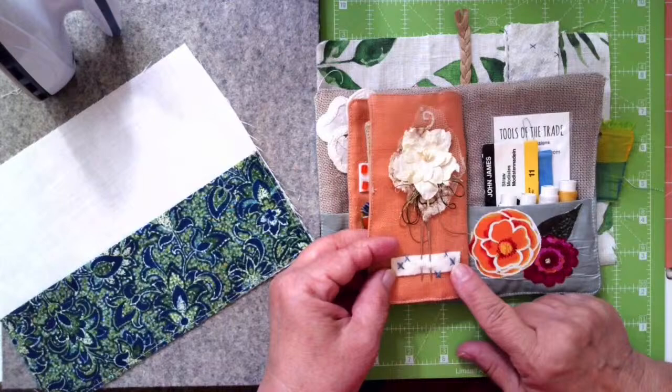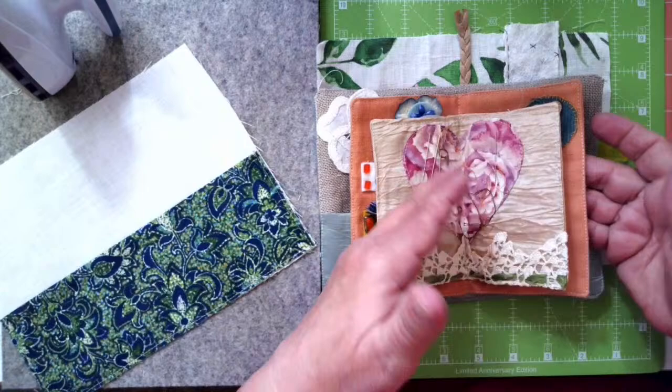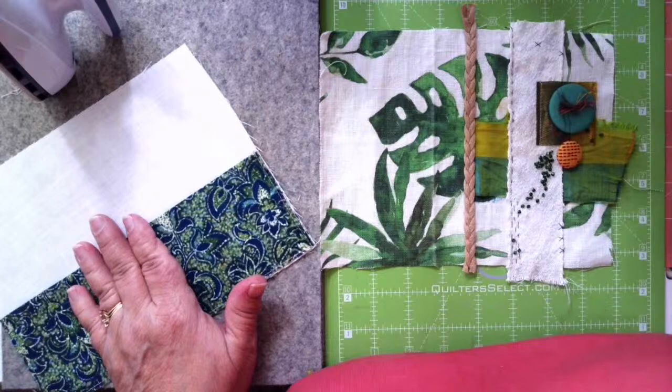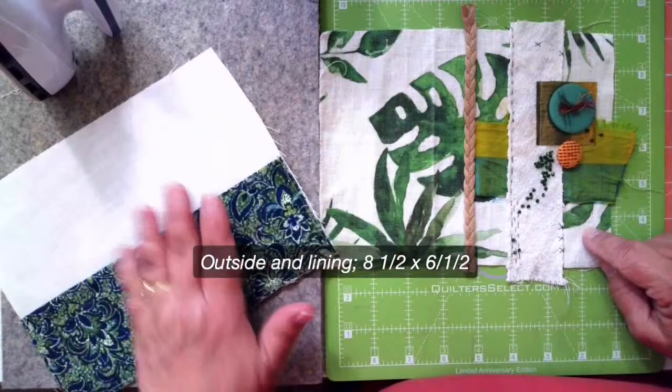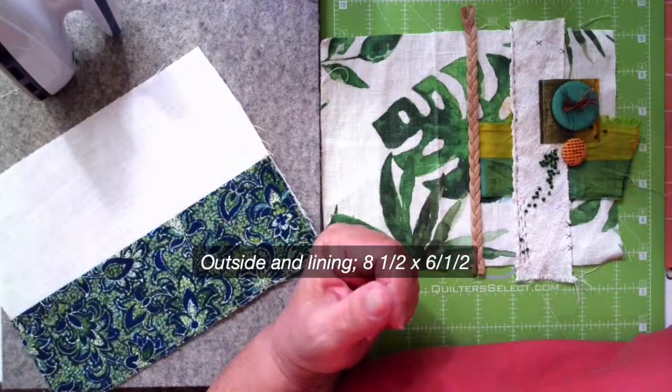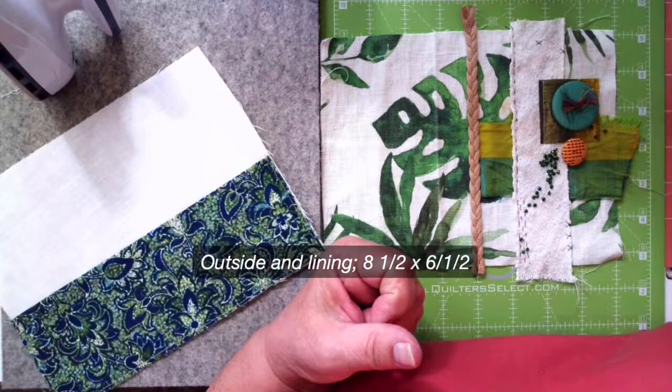I attached all these pieces with thread, and all the embellishment work was done before sewing everything together. The back has really nothing to it. For the dimensions I used: the outside and lining piece is eight and a half by six and a half inches, which gave me room to play. Seriously, they could be anything you want.